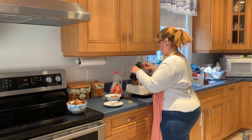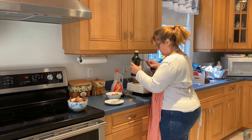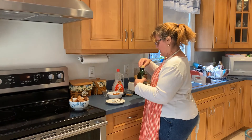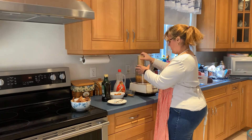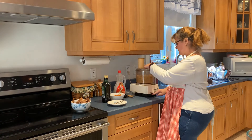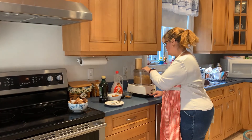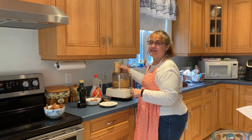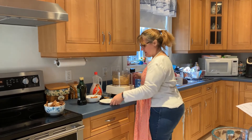And then we're gonna blend it together until it's nice and smooth. Now that it's all smooth, we're gonna add the rest of our ingredients.